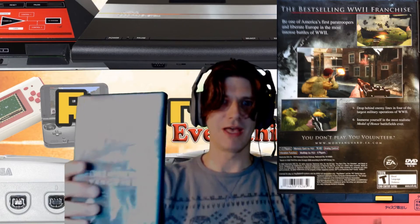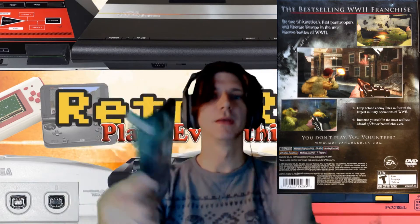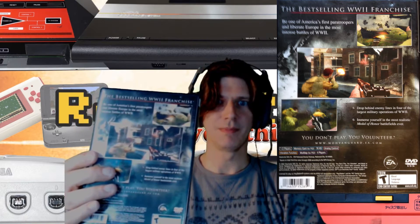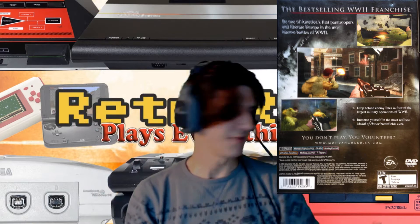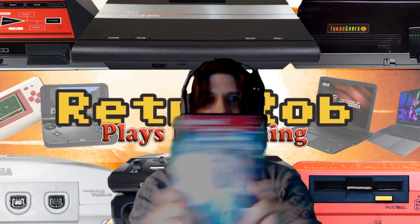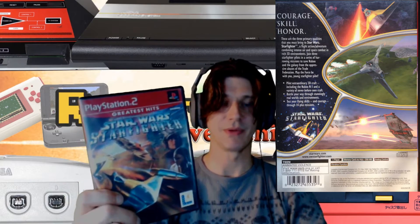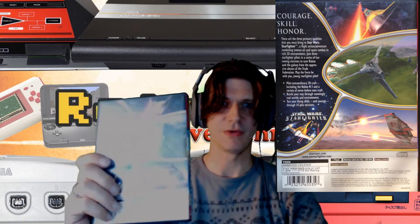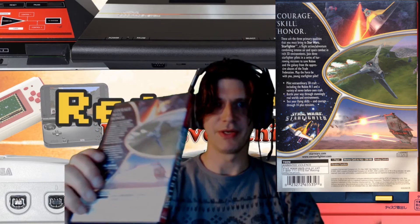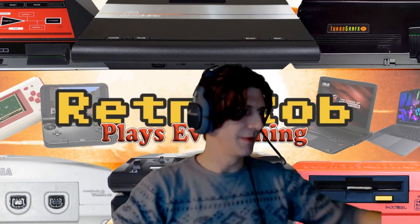We've got Medal of Honor Vanguard, which I have not played — so this is like a first for me. Very happy to have picked this up. Star Wars Starfighter — I'm going to hear some crap about this one, but I love this game. This was one of the first games I really liked on the PS2 when I first picked it up and I got it the first week it came out. I like kind of brainless shooters and it's kind of a brainless shooter.